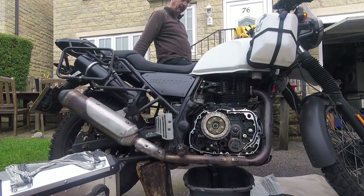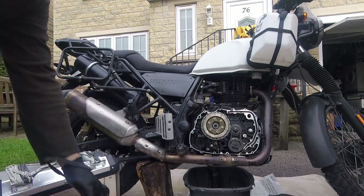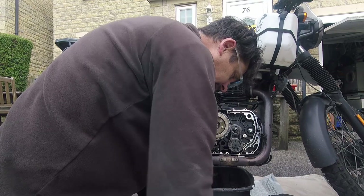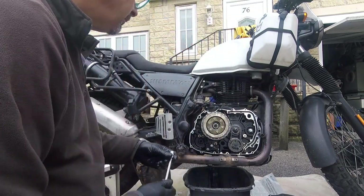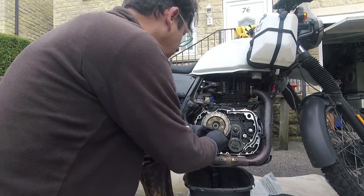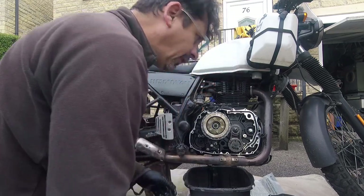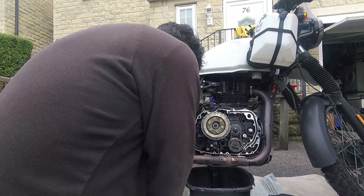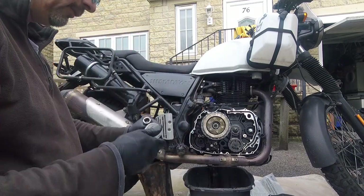I'm going to put it in gear. It all gets a bit irrelevant once you take the clutch off, of course, whether it's in gear or not. Right, that's all of them loosened. I'm going to try and get that thing out in the middle first, but it's a bit of a beast. I might have to do something a bit clever. Let's see what we can manage.